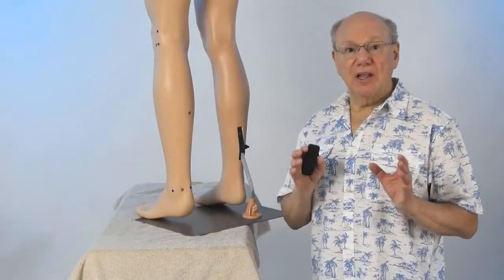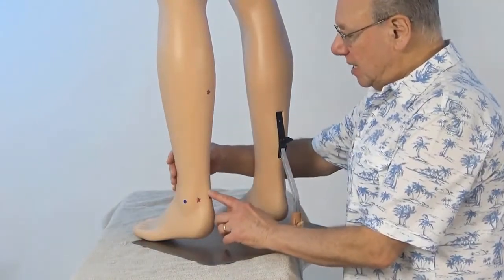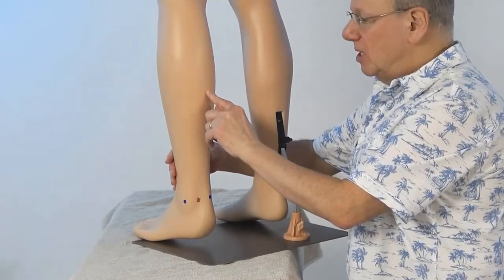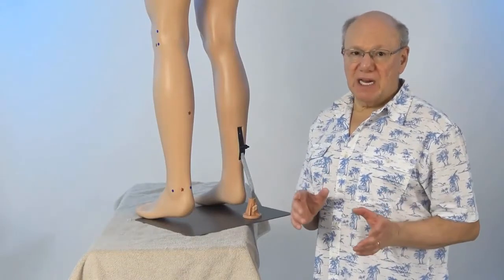Bladder 57 is located on the back of your calf muscle. To locate Bladder 57, put your finger on the back of your Achilles tendon, then move up to come to the belly of your calf muscle. Now press in to find a point that is sensitive, sore, tender, or painful. That is Bladder 57.